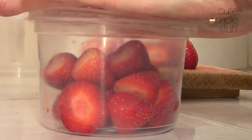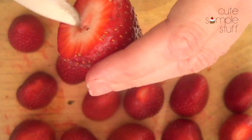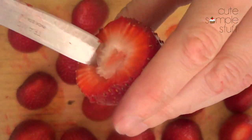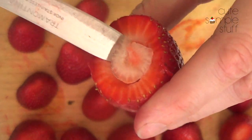Close the container, put them inside the freezer and use them later. Now we're going to take the strawberries and with a knife, we're going to be cutting the part on the inside, kind of making a small container or a tiny glass from each strawberry.